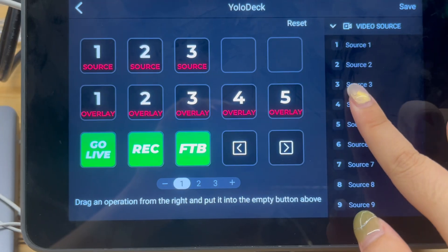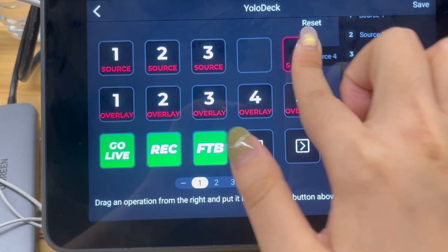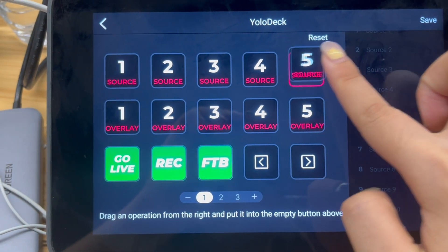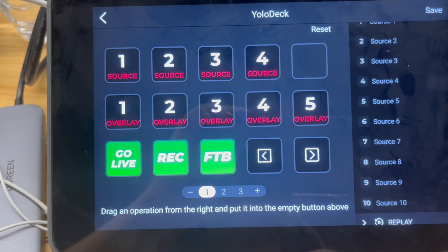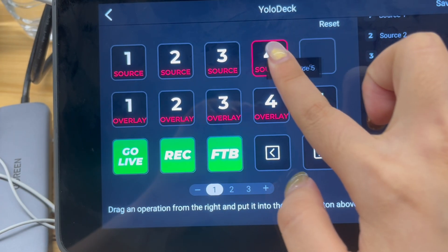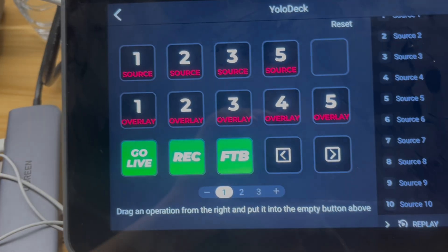Now, let's go over how to set up and customize the buttons on YoloDeck. To add a function to a button, simply press and hold the function you want to add, then drag it to the desired position on your YoloDeck layout. If you want to remove a function from a button, press and hold the corresponding button. You'll see a delete icon appear in the right-hand toolbar. Drag the button over to the delete icon to remove it. Alternatively, if you want to replace an existing function, press and hold the new function and drag it directly onto the button you want to replace.